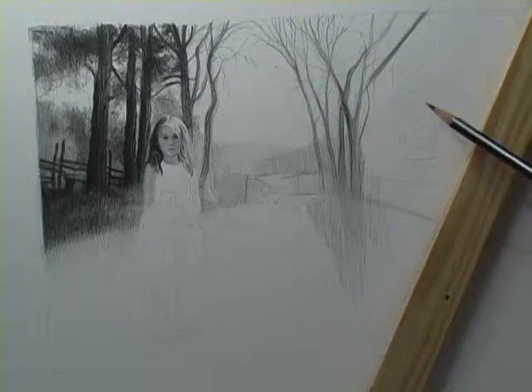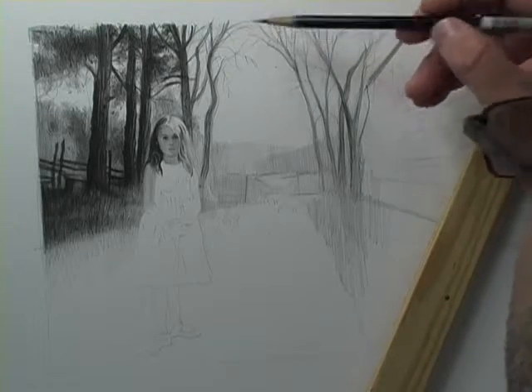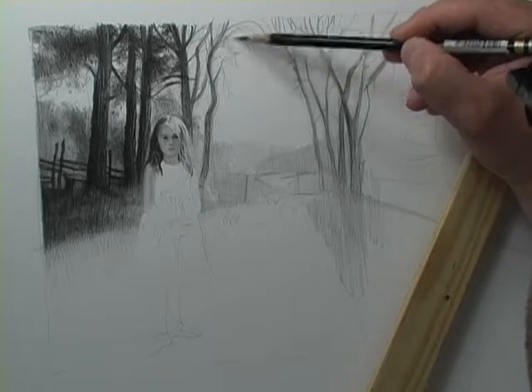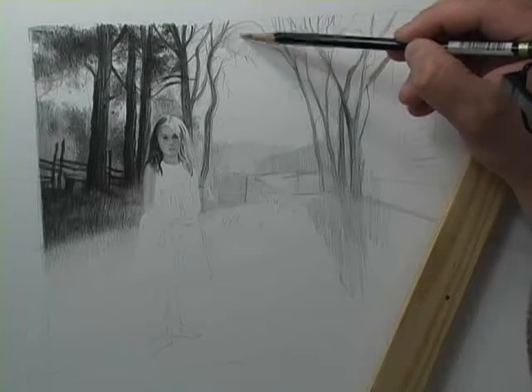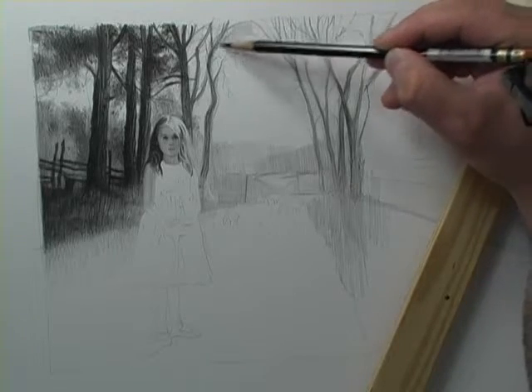I really don't want to work too much more on the right side of the drawing because I know I'm going to smudge it big time. So what I will be doing continually is blocking in the leaves and then really, really paying attention to the edges of the leaves where they touch the sky.